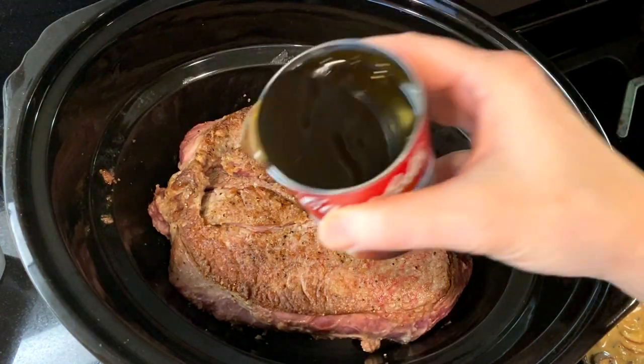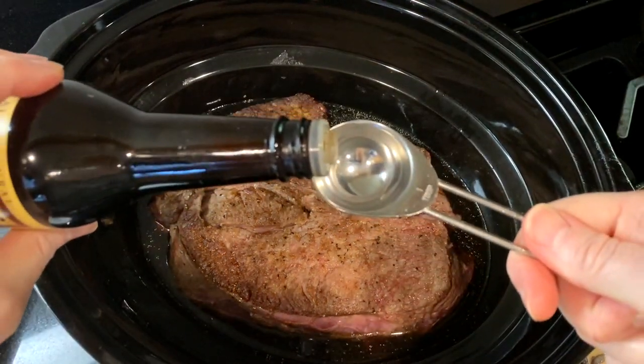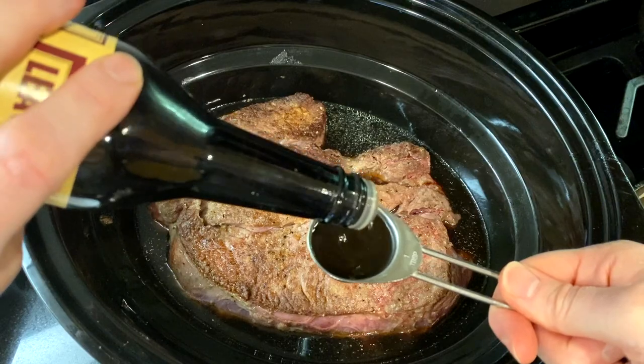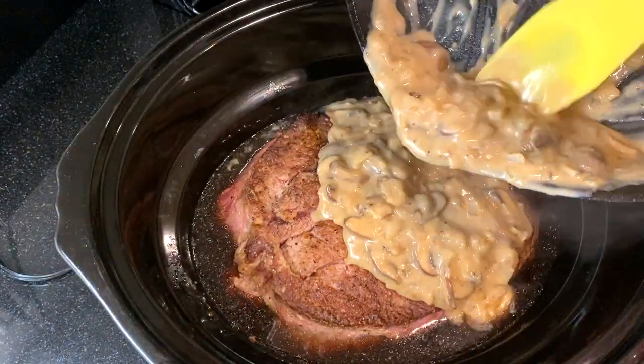Pour in ten ounces, or one can, of beef consommé or beef broth into the slow cooker. Add one tablespoon of Worcestershire sauce and pour the cream of mushroom sauce over the roast.